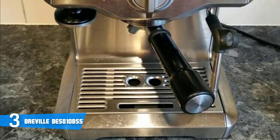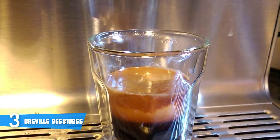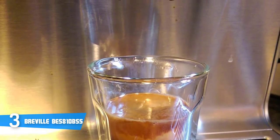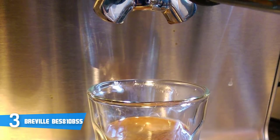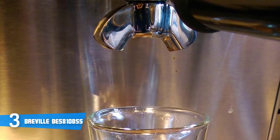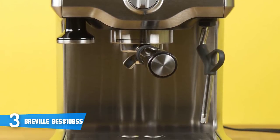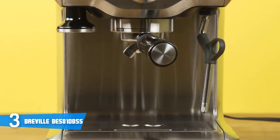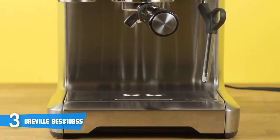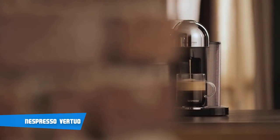Microfoam is steamed milk that is velvety smooth in texture, ideal for creating latte art. What you want is foam with small, even bubbles. This machine's 1600-watt element gives you adequate steam to create rosettes, hearts, and more. Microfoam will also enhance the overall flavor of your cup. To conclude, if you're looking for a mid-range priced espresso machine that looks and performs premium, this could be your ideal choice.